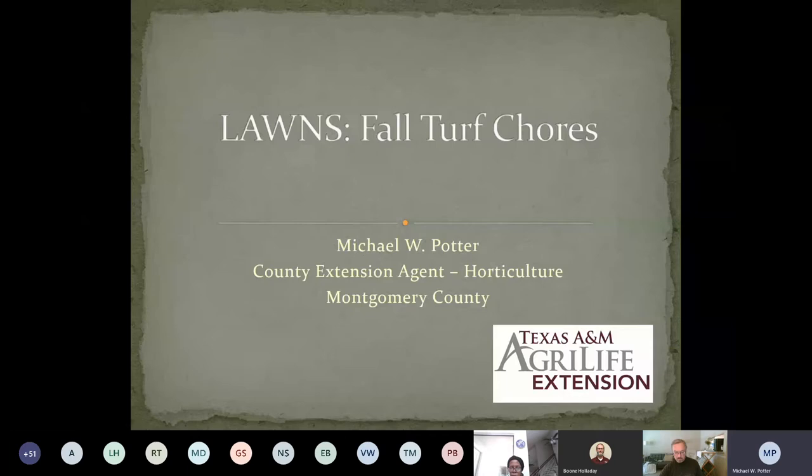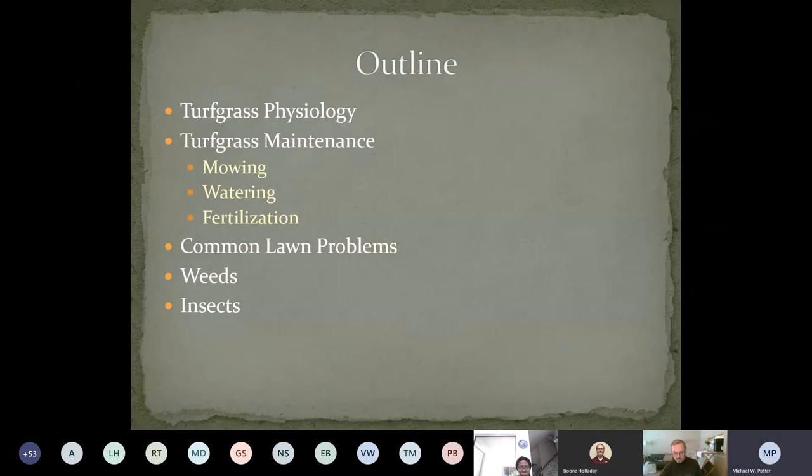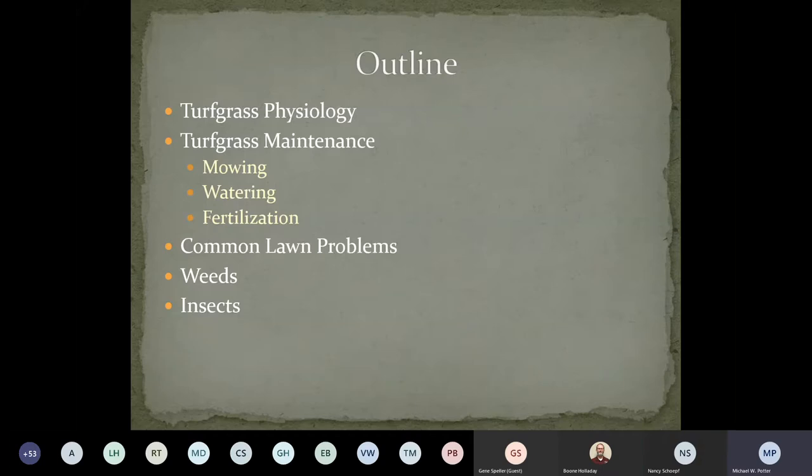I wanted to talk about fall turf chores. I have a little publication called lawn chores that goes throughout the year. We're going to talk about turfgrass physiology so you understand why and how turf grows, which helps you better understand what happens when you have issues — mowing issues, whether it be too high or too low, watering issues, fertilization issues, and some of the common lawn problems. Most of these things are all linked together — water can cause issues with fertilization, which cause fungal issues, and it's just a tangled web.